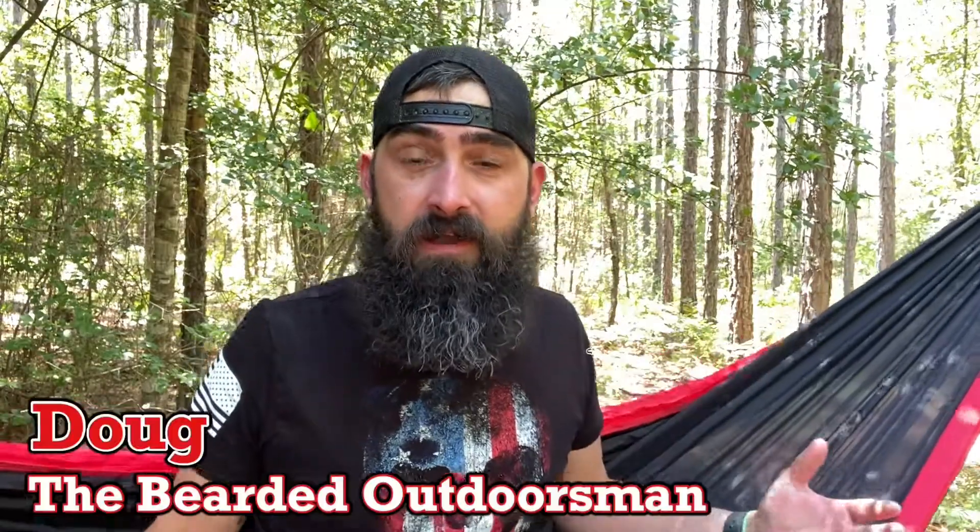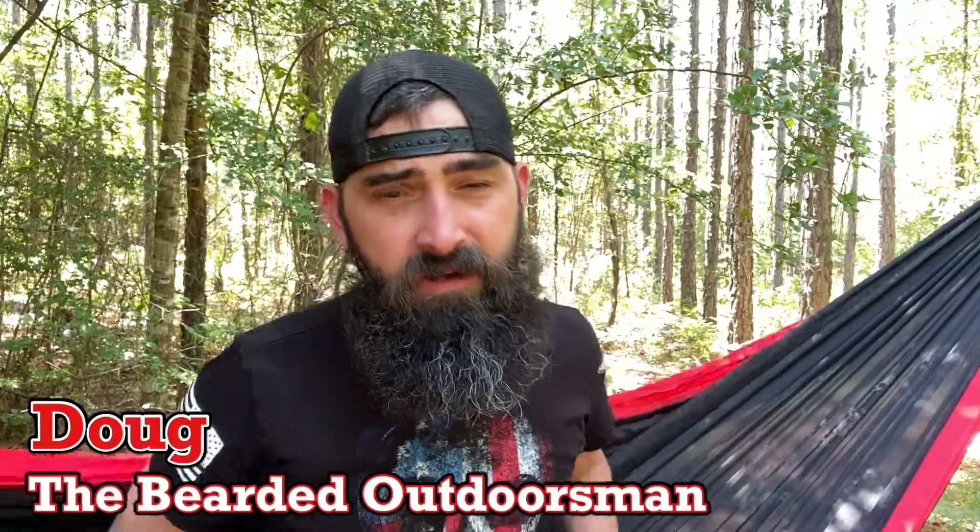What's up? My name is Doug the Bearded Outdoorsman. Welcome to another video. If you like beard product reviews, gear reviews, EDC videos, then you have come to the right place.